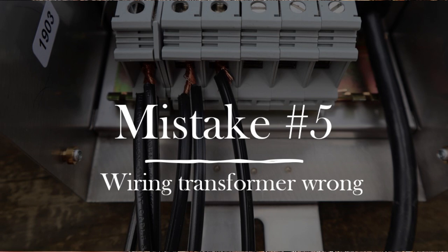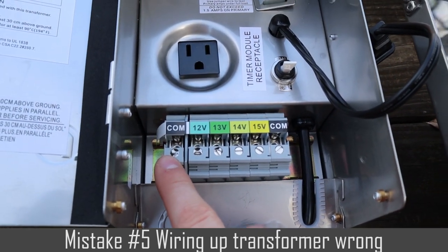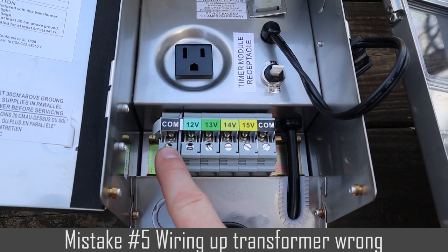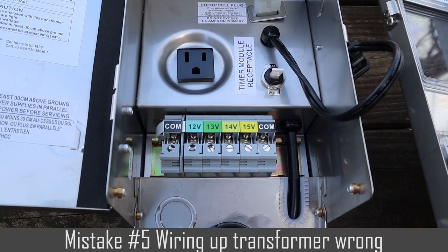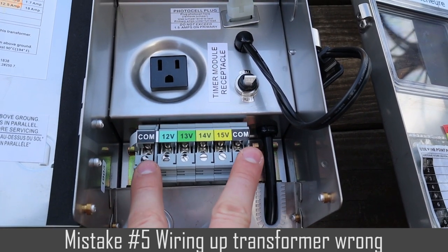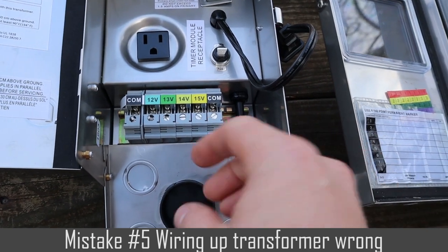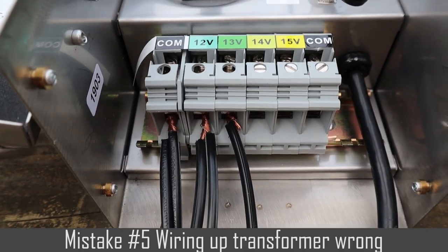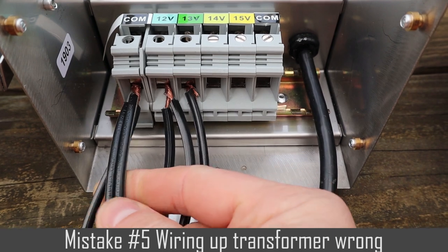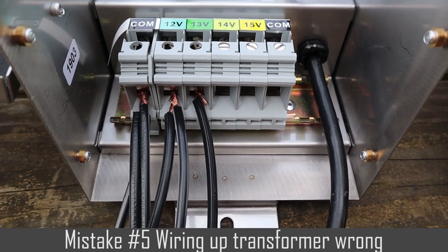Lastly, mistake number five is wiring up the transformer wrong. This is a common mistake — it actually happened recently with one of my customers. She thought she was doing a good job wiring up the transformer correctly on her own, but when she asked me to come out and look at it, she had wired the wires in the wrong spots. Make sure when you wire up the transformer, the letters or words go into the common spot — some transformers have one common port, others have two. Make sure none of the rough wires are in that spot. The wires with the rough edge go on the taps: the 12, 13, 14, or 15 volt taps.